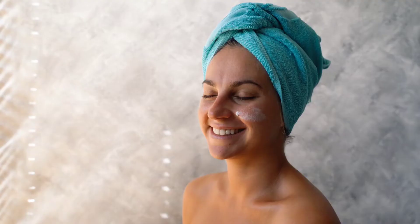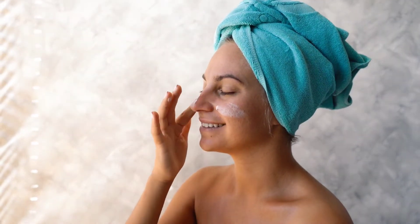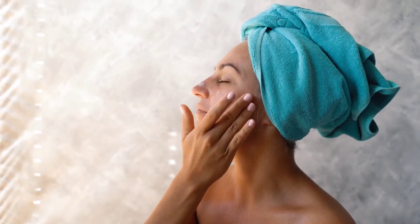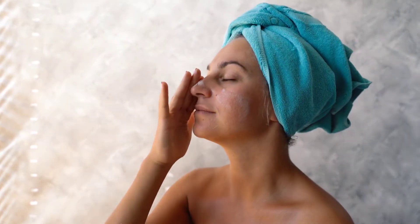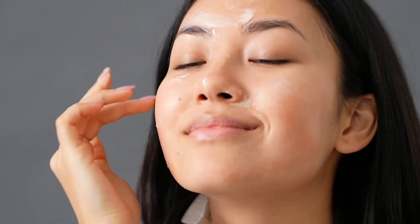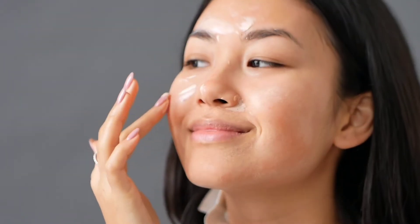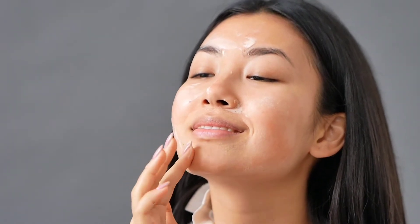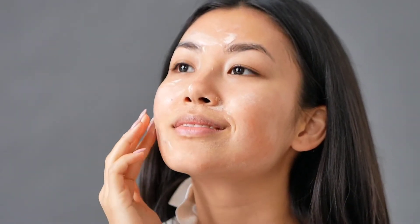In today's video, I am going to tell you the recipe to make cruelty-free homemade BB cream with natural ingredients. BB creams are beauty balms or blemish balm or beauty benefits and these are available in the markets in a large variety. Using this handy tip, you can make your own DIY BB cream to save a lot of your money.